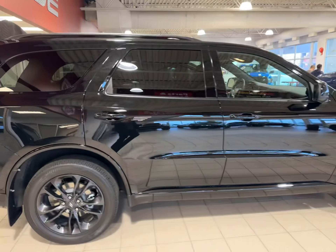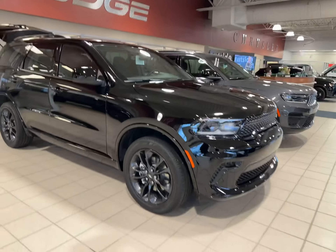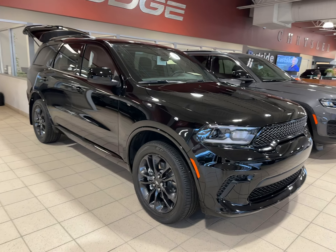So Trevor, that is a brand-new 2024 Durango SXT quick look — nice options, Apple CarPlay, heated seats, you name it, it's pretty much got it. If you have any questions or if this one will work for you, give me a call at 780-721-7733. Thanks very much.